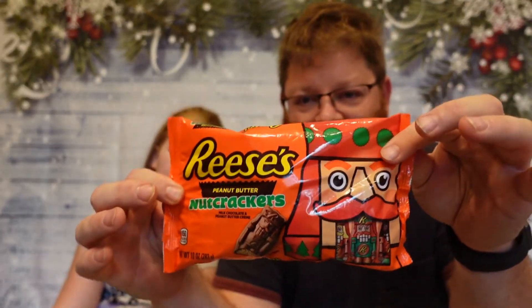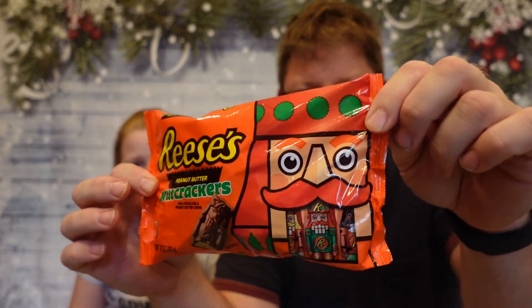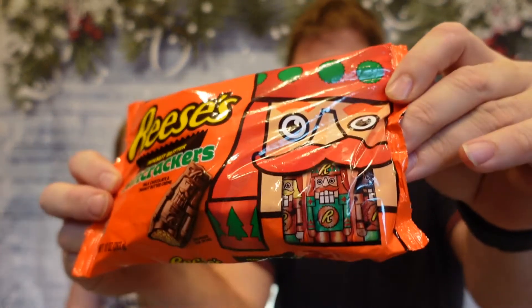Sorry for the bag rattling. The packaging keeps their traditional orange. There's a nutcracker head — you can see there's some little nutcrackers in there, some Christmas trees. His teeth are the nutcrackers. They show you a little bit what it is, but not a whole awful lot. They didn't do anything special on the edges or anything. But — peanut butter nutcracker.